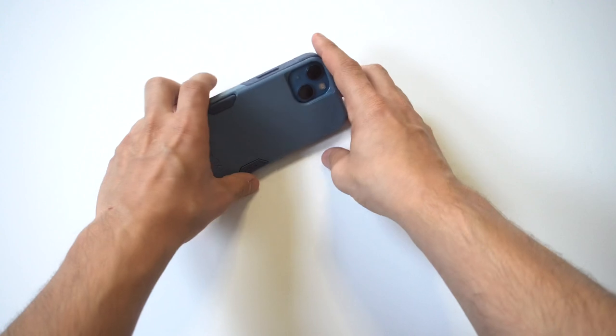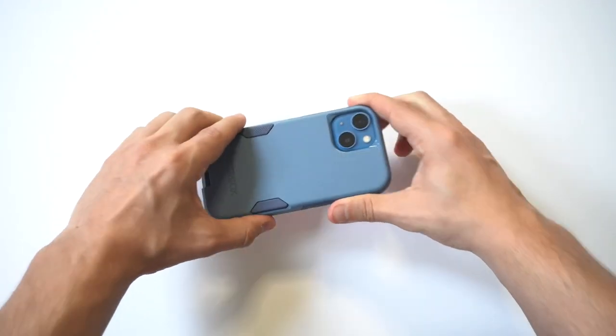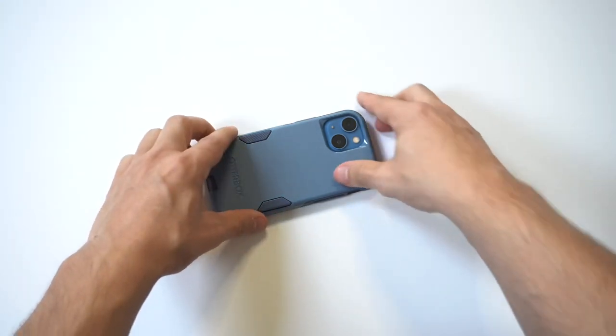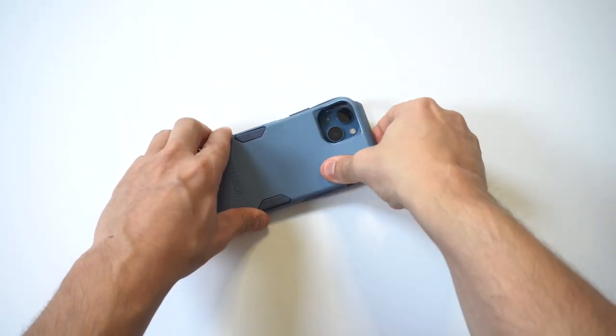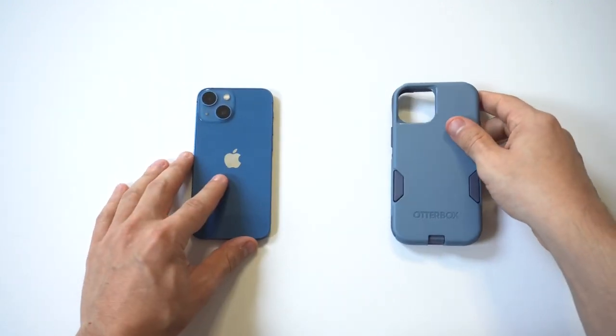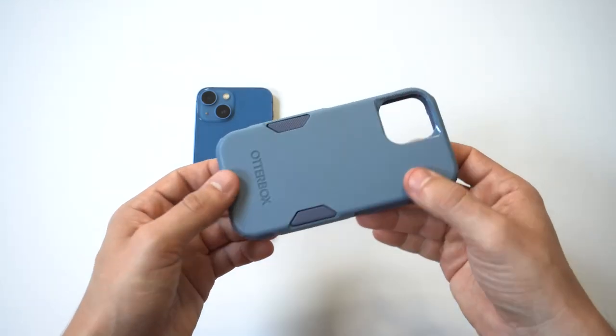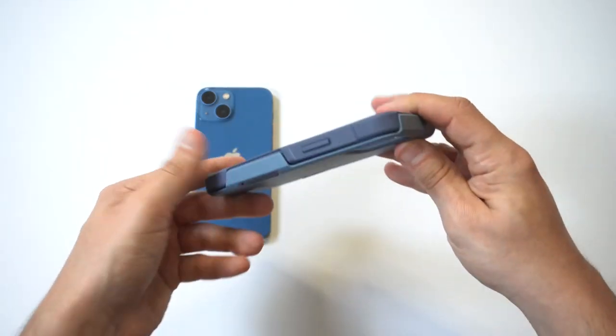I'm going to flip it over and take the case off. Taking it off is pretty easy. Just like putting it on, you always want to do the two pieces separately — you don't want to screw up your phone. Always take the top hard piece off first and then maneuver the TPU off.